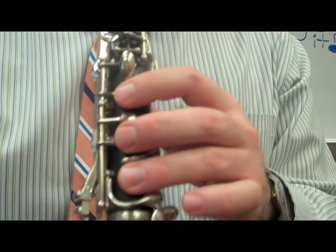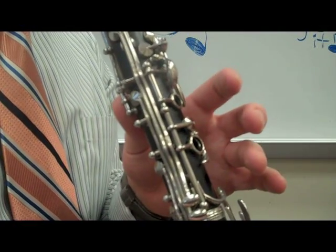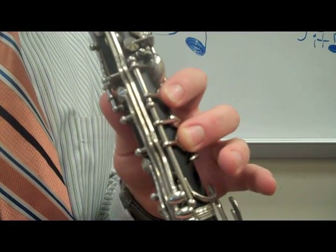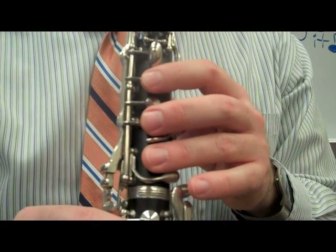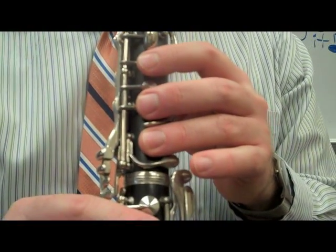Now we're going to put part one and part two together. To play the entire Hei Song, we're going to play those two phrases together, and we're going to do it four times. Let's try it.